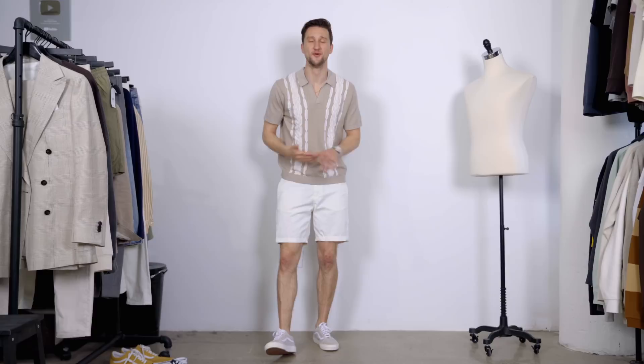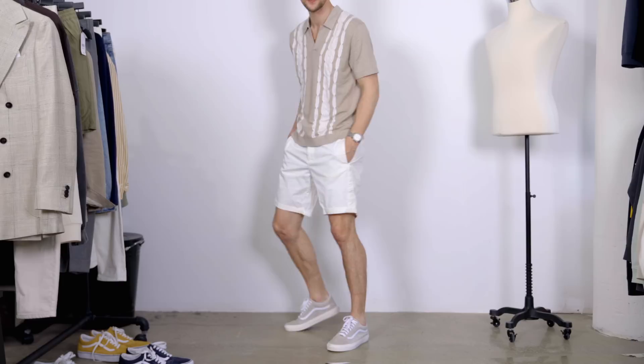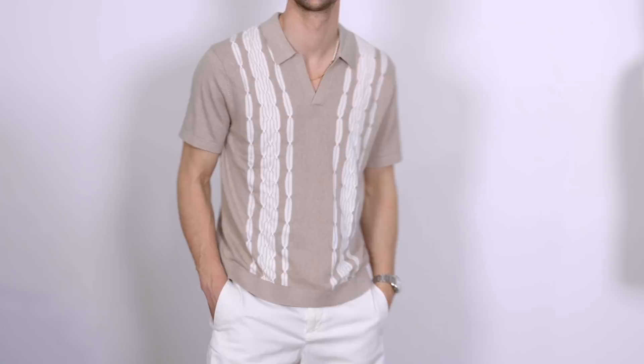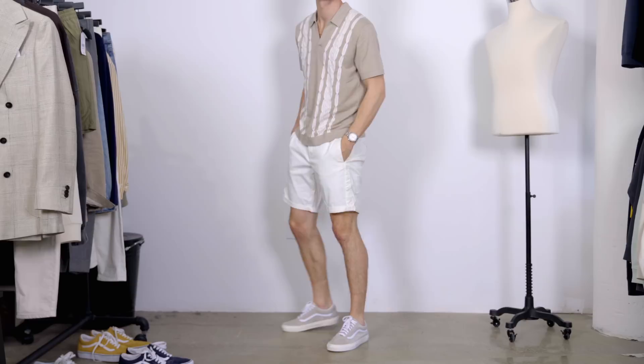Moving on to a real summer outfit. We've got a pair of white shorts, then ditching the Uniqlo socks for no-show socks. Up top from Abercrombie, a nice knitted polo that is buttonless. We've got a nice white and tan combination all the way through — in the shirt, the shorts, and then also in the shoes. Opting for more interesting choices: in the polo we have that intricate knitting design, and the rest is really well color coordinated which makes this outfit stand out. Light, breezy, and brightly colored — perfect for the summer.